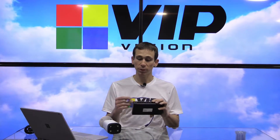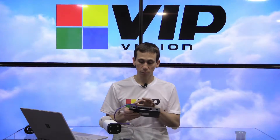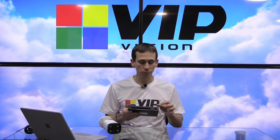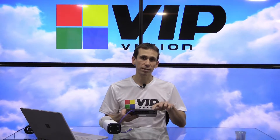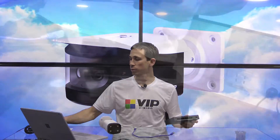Now where would we use a switch like this? Typically in the surveillance industry when we're using a switch like this, we're going to be connecting IP cameras. This device is going to supply power and data connectivity to the camera. We'll plug that into one of the powered ports on this switch, and then from there we would plug this into a secondary switch, wireless gear, or directly into a video recorder. I'll just flip across to another camera so you can have a closer look at this switch.